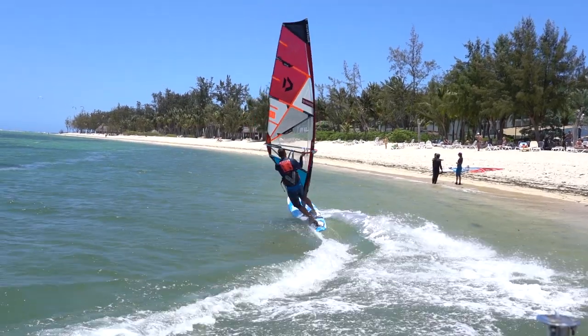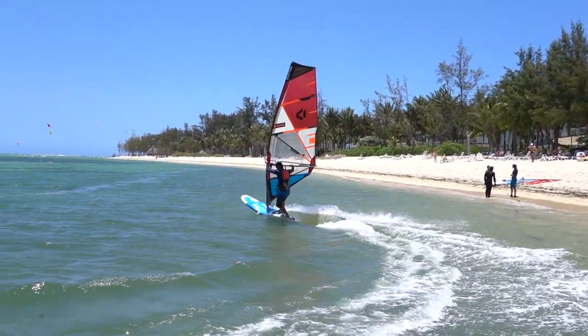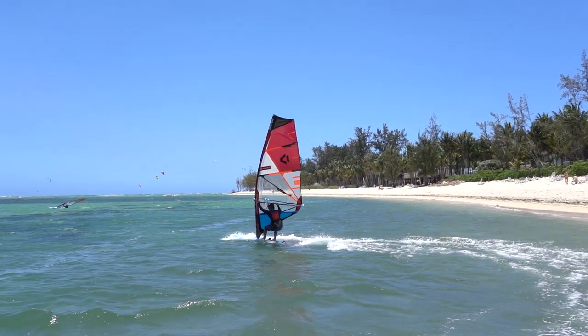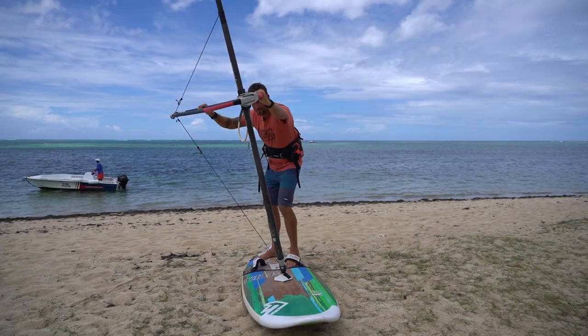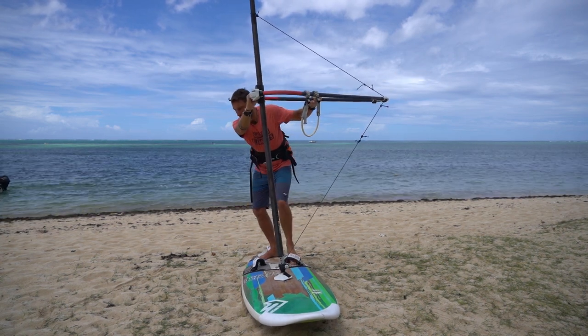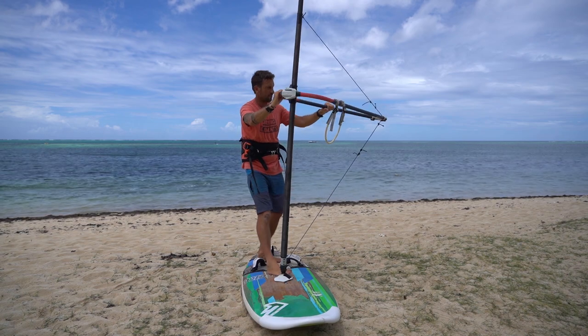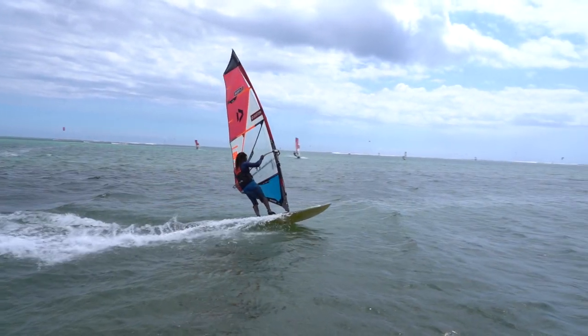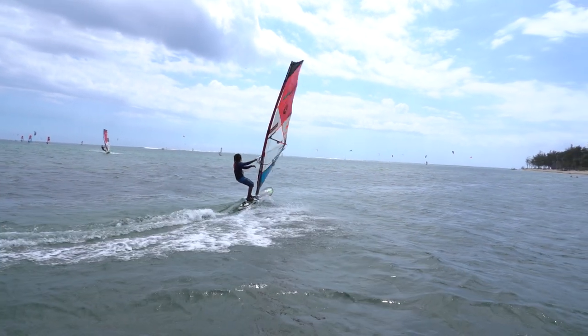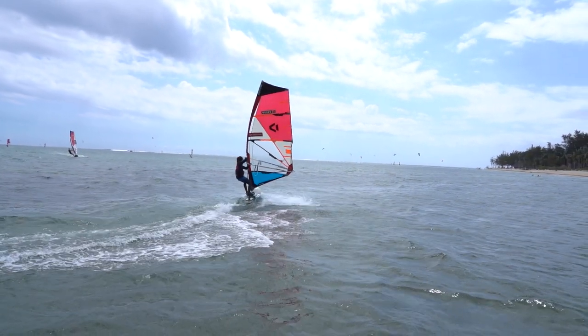Last but not least, if the water is choppy, the wind very strong, or you're having a hard time doing those two things at the same time, a good alternative is to flip your sail first and change your stance once you have the sail back in your hand and with it something to hold onto. Once the sail is flipped and your stance has changed, start accelerating again on a downwind course, hook back into the harness and sail off.